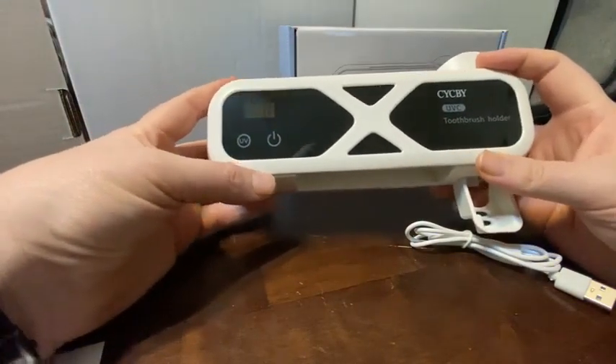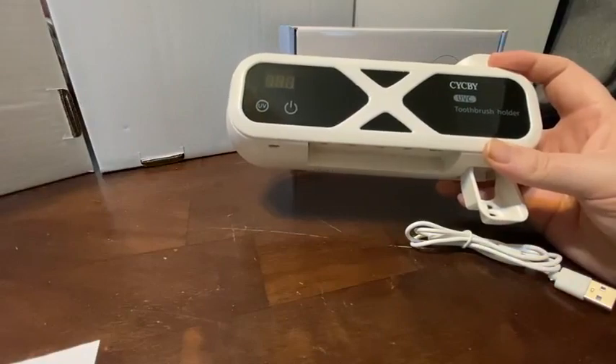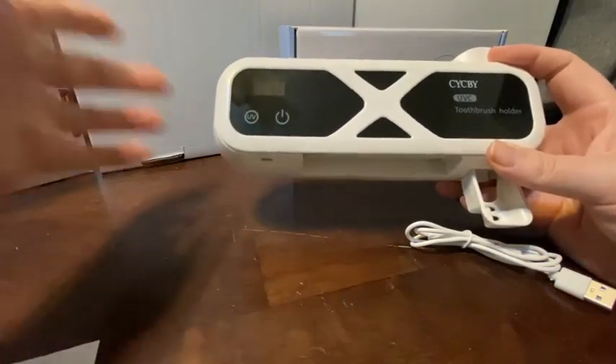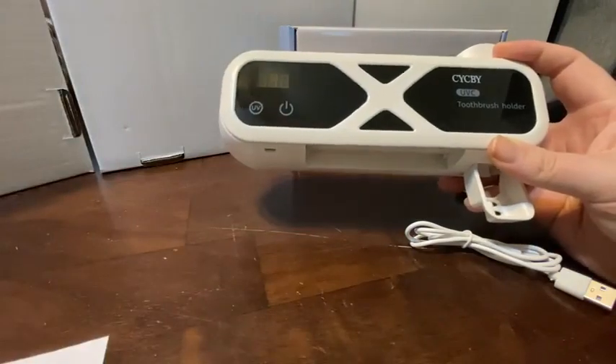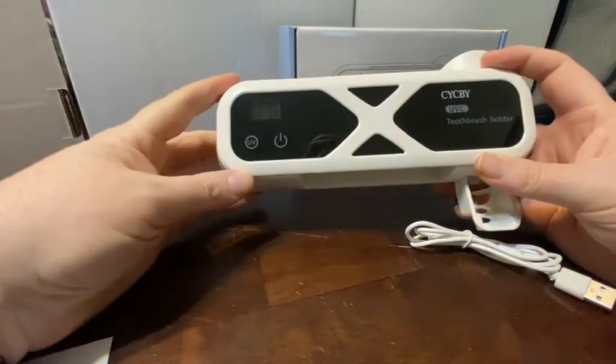It does have a battery in it, so you do not have to keep it plugged in all the time. You can pull it off the wall to charge it and then put it back, so if you don't have power right there, that's pretty awesome.